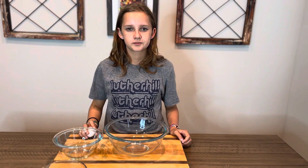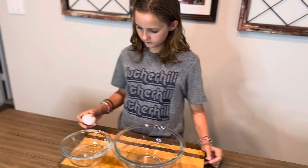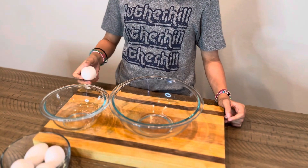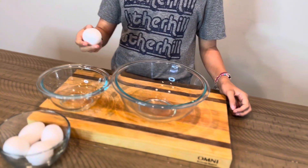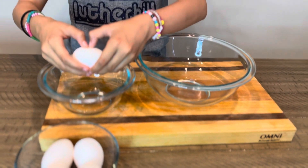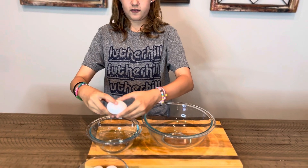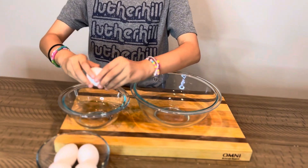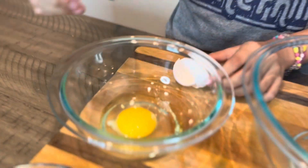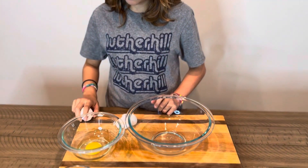All right Ella, what's our next step? Cracking the eggs. So how are we gonna do this — walk me through it in case someone's never seen how we do this before. We gotta crack it on a flat surface, then two hands into the small bowl. And why are we cracking it into a small bowl first? In case we get a shell — we could pull the shells out. Good job. No shells in there — Ella did a great job.